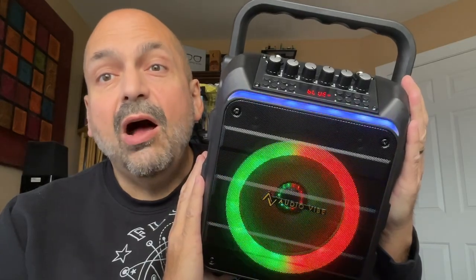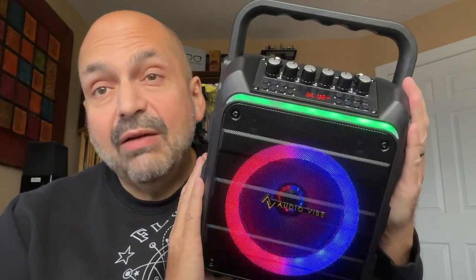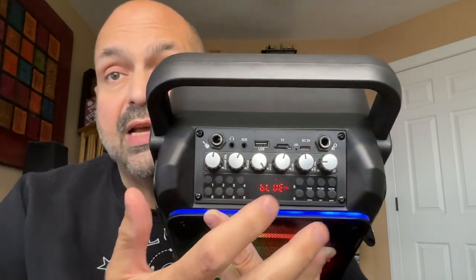This is the UO Denga AudioVibe K11. I'm going to call it an entry-level karaoke system — but it is not entry-level in terms of features. Just look at all these options.